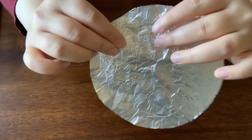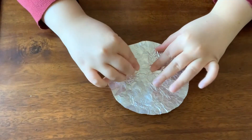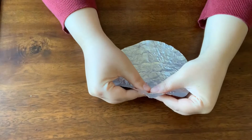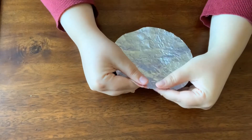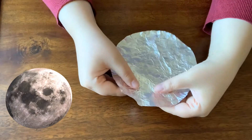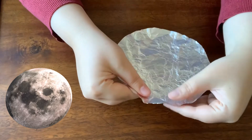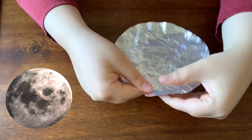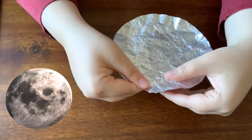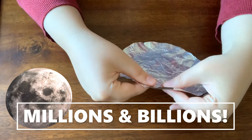Now that I have my moon cut out, I've been distressing the foil — gently pinching it, crumpling it together, and smoothing it out so it resembles the surface of the moon a bit more. The surface of the moon is rocky and dusty and broken up, covered in craters from asteroid impacts from millions and millions of years ago.